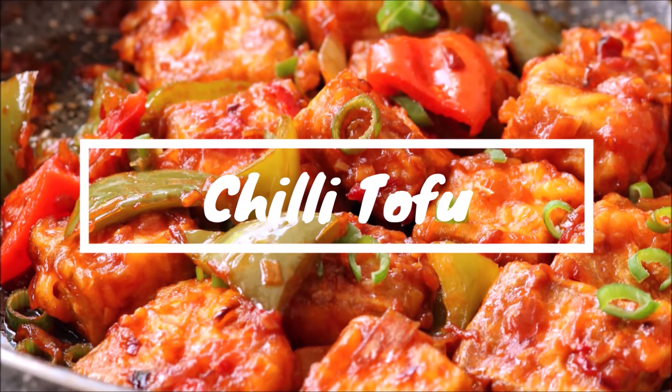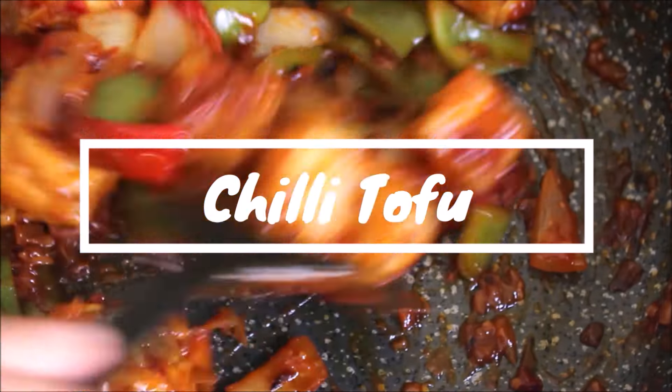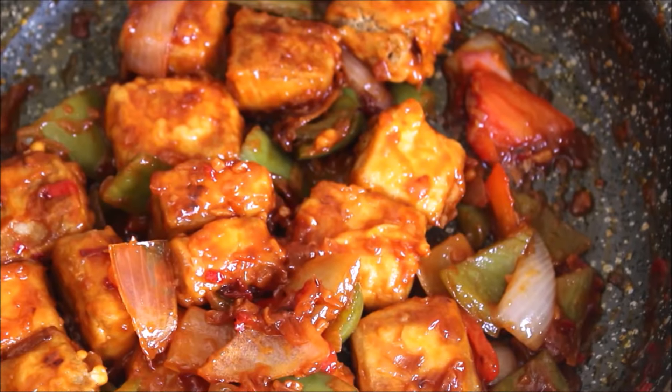Namaste, I am Mini and welcome to my channel Food Atomic. Today we are making a yummy starter recipe called Chili Tofu.